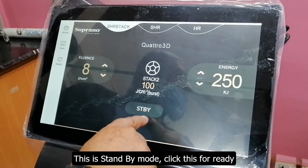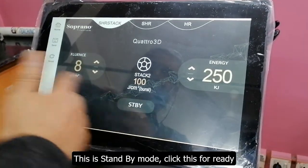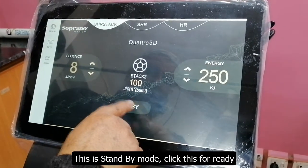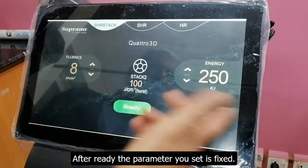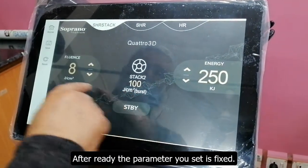Then we change to standby mode. In standby mode, we change the parameter. Then we press the ready mode. In ready mode, we set the parameters. This is more energy than we try.